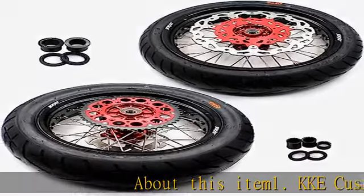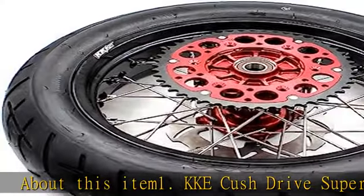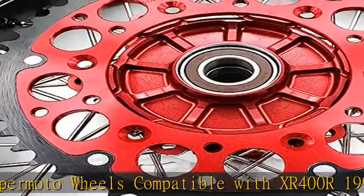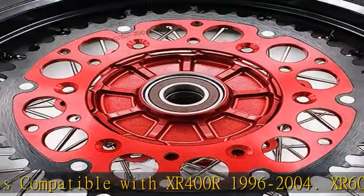KKE Cush Drive Supermoto Wheels compatible with XR400R 1996–2004, XR600R 1991–2002.